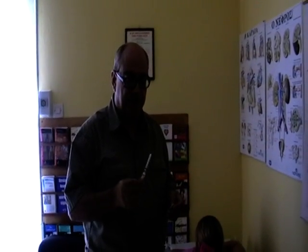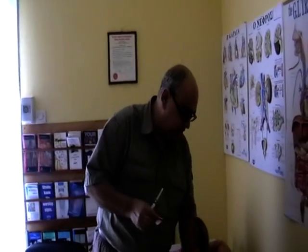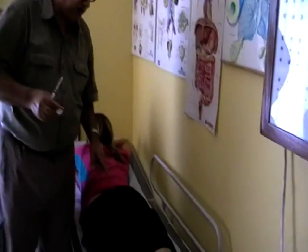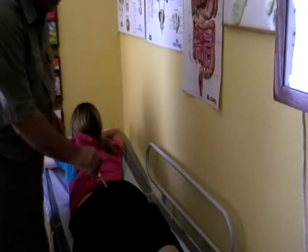We're going to show how to do a contraceptive injection called Depo-Provera intramuscularly. I've just removed any air that was in the syringe. The area where we do the injection is the left gluteus muscle — could be the right one as well. Imagine this is a round area, a circle; you divide it with an imaginary cross into four segments and go to the outer-upper segment, in this area here.